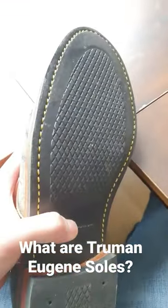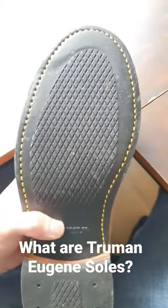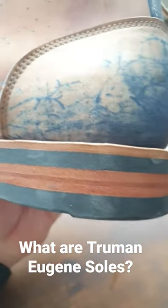I didn't slip anywhere. It's still a bit rainy in the UK, but yeah, it was really good. And of course Truman boots are all good — as you can see the stitch line. The rubber and the leather are both very thick, so I think these will last a very long time.